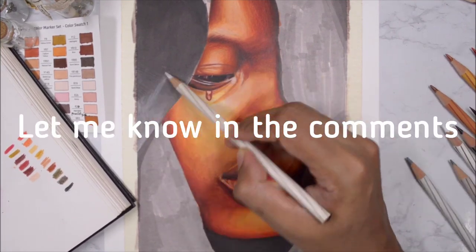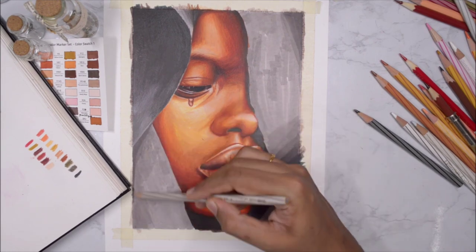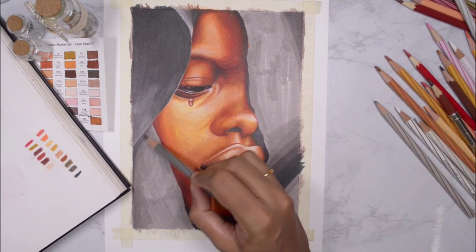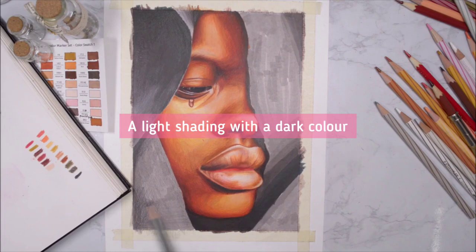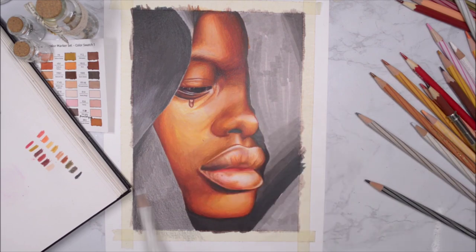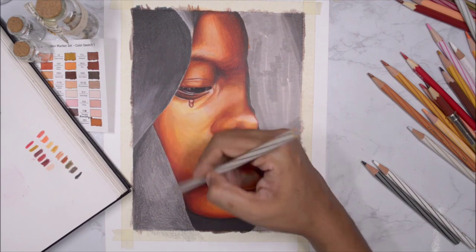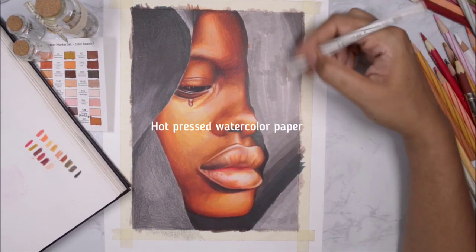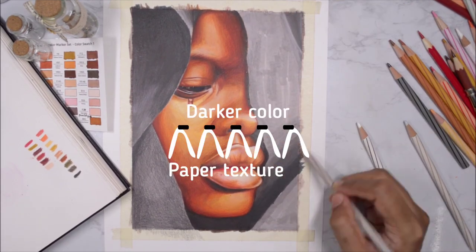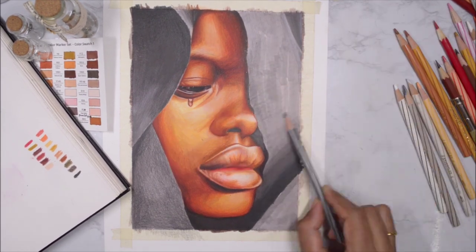Moving on to the fabric taped around her head, I used a very different technique. First I focused on blending out all the marker lines in that area. Then I used a darker color and with very light pressure just let my pencil glide along the paper — no burnishing, no crazy technique. I'm using the texture of the paper to my advantage; I'm on hot-pressed watercolor paper, so it has some texture.